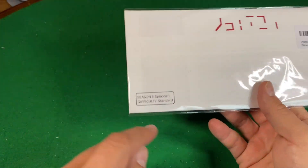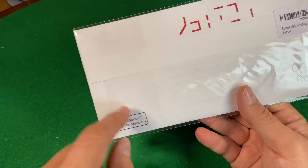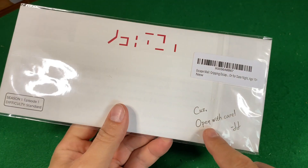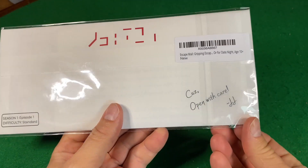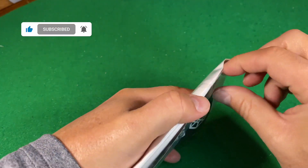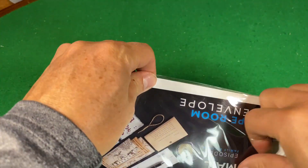It can't be that hard. It says Episode One, difficulty standard, and some sort of letters here. It says 'cuz — open with care.' I don't know if that's talking to me or already part of the puzzle, but I'm going to certainly open it with care.